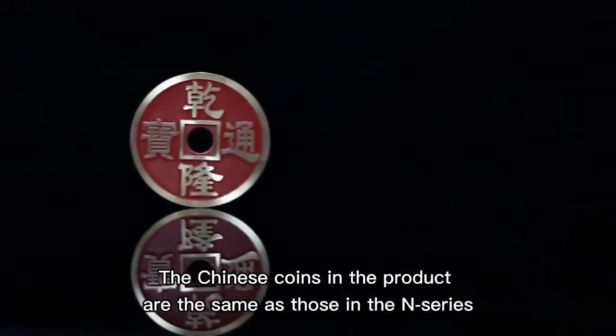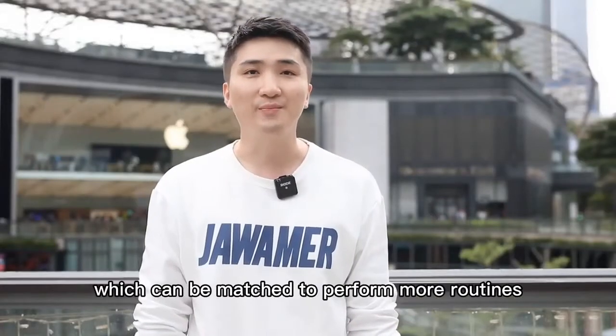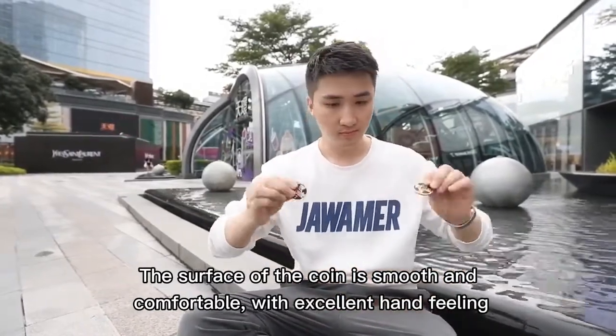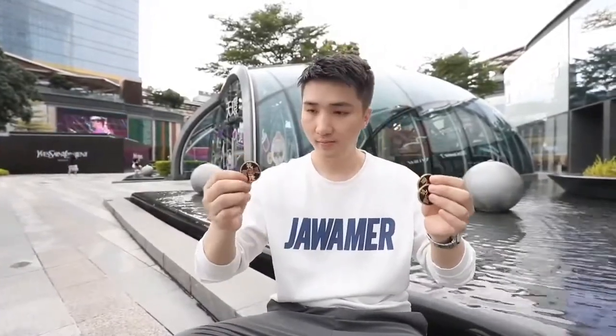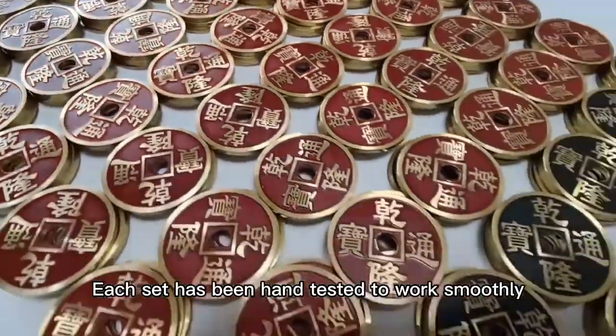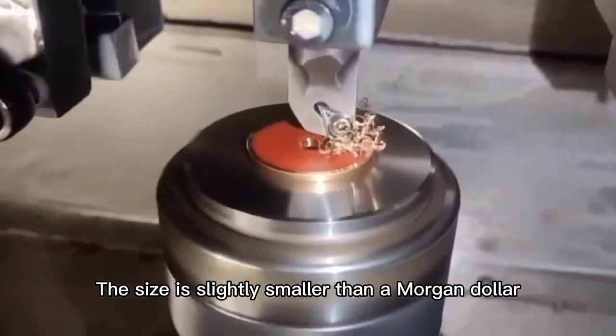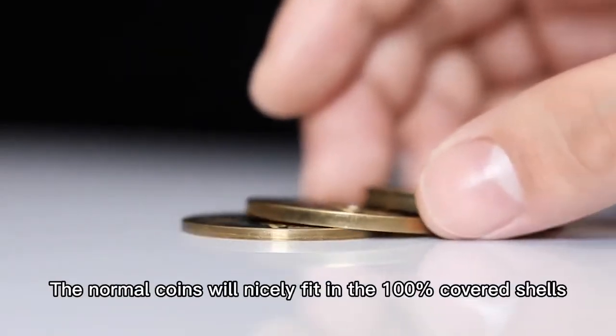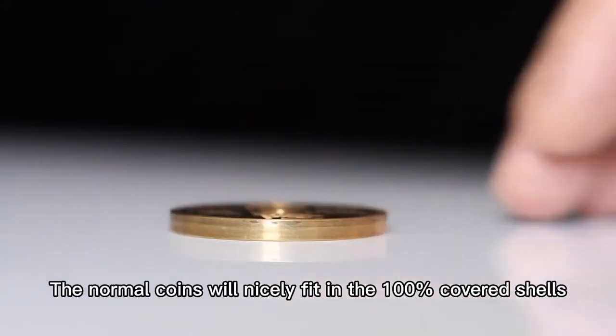The Chinese coins in this product are the same as those in the N series, which can be matched to perform more routines. The surface of the coin is smooth and comfortable, with excellent hand feeling. Each set has been hand-tested to work smoothly. The size is slightly smaller than a Morgan dollar, therefore easier to handle. This product can be used as a five-in-one set. The normal coins will nicely fit in the 100% cover shells.